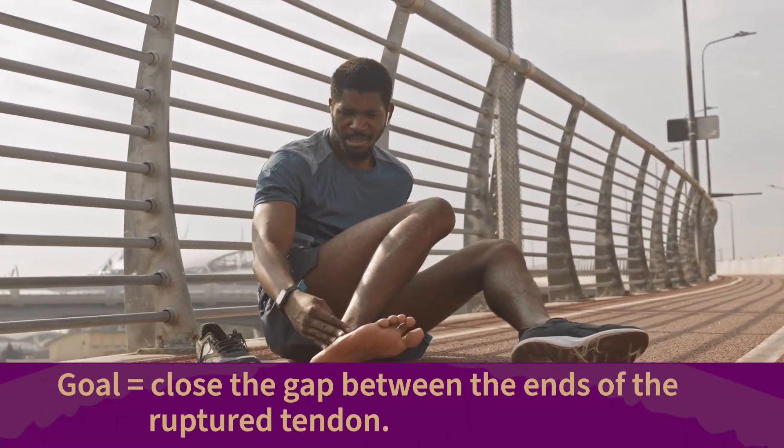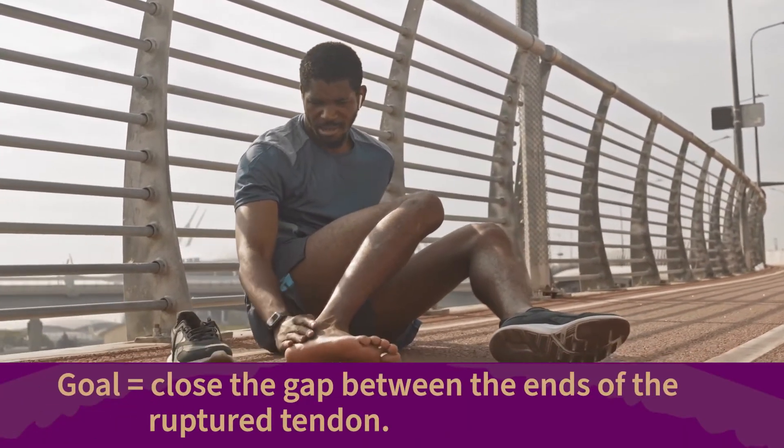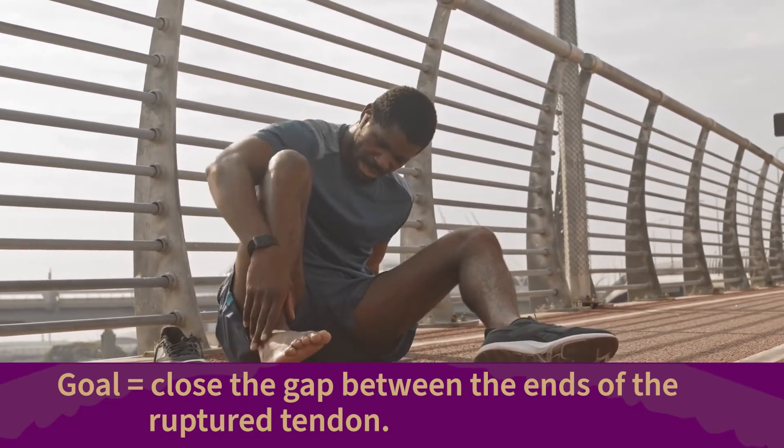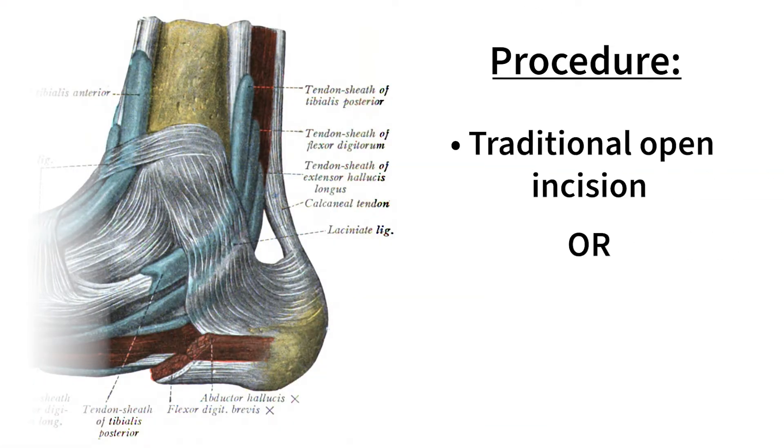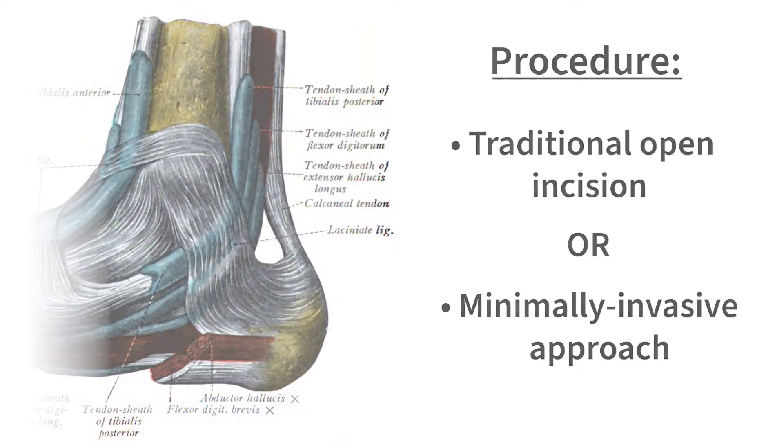The goal of the surgery is to close the gap between the ends of the ruptured tendon to restore the tendon's normal length and strength. Each individual is assessed for their specific needs with the surgical repair and the specific post-operative protocol that's utilized. The procedure may be done through a traditional open incision or through a more minimally invasive approach. The best approach is really determined by the location of the injury and the individual's anatomy.